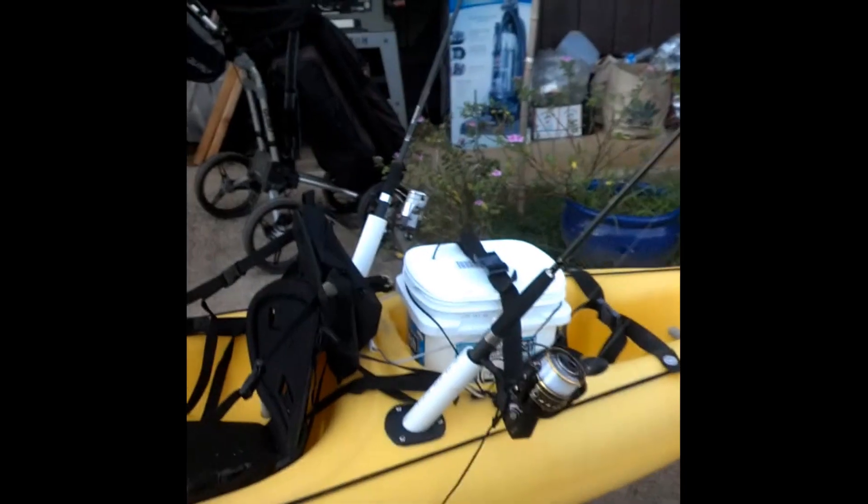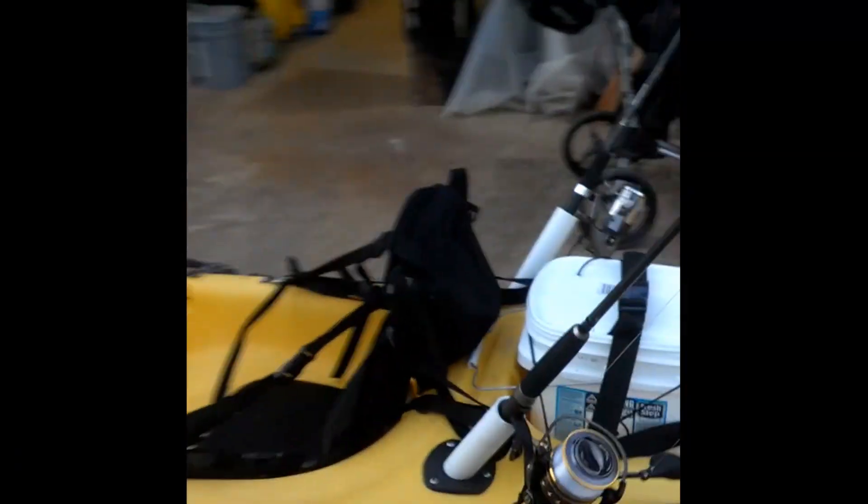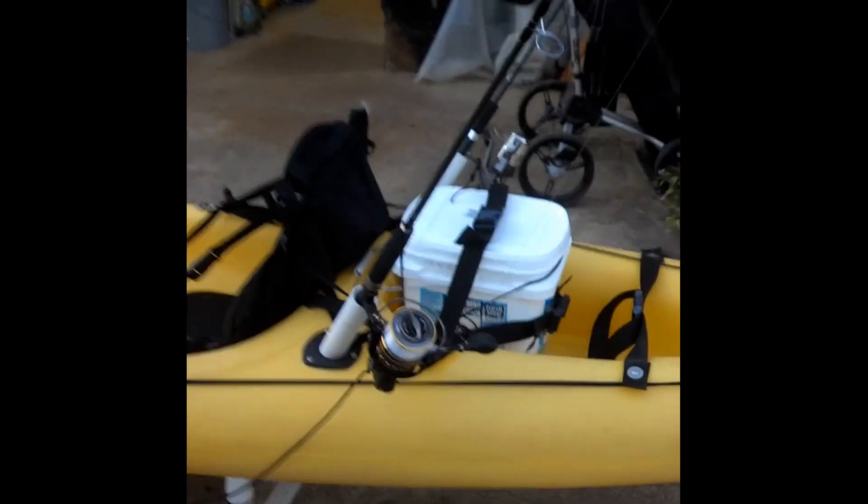The two rod holders — the seat back has a couple of rod holders, but I don't expect them to last very long. One there, one on the other side of the little zippered pocket. The bucket's there just because I don't have anything else to put in there.